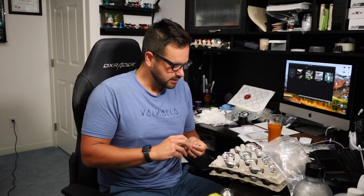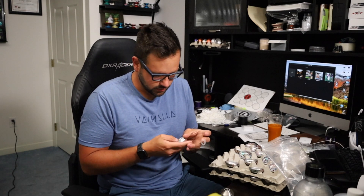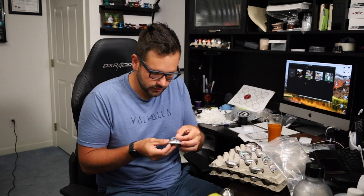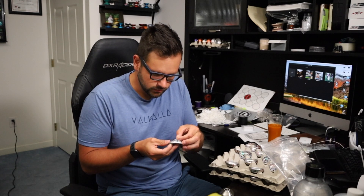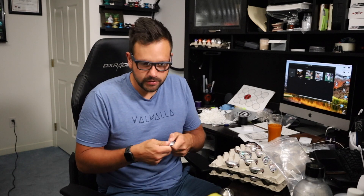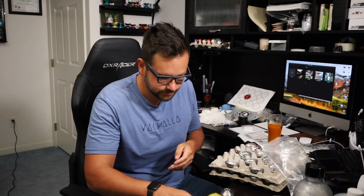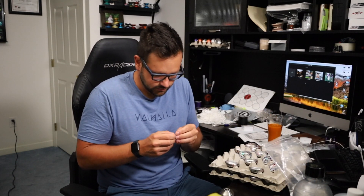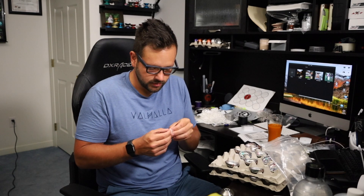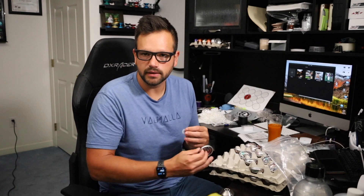I document what it's like to run a premium yo-yo company. These are not your Dunkin' Imperials that you would pick up from Walmart when you were a kid. But they're very cool — same category, I suppose. You can do a lot more with them than you used to be able to if you're new here. This is what I do a lot of my time: I own a high-end yo-yo company.